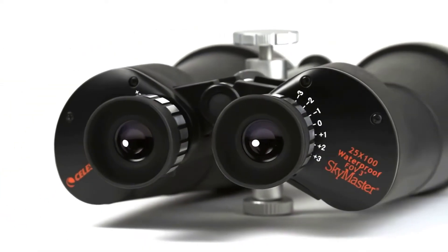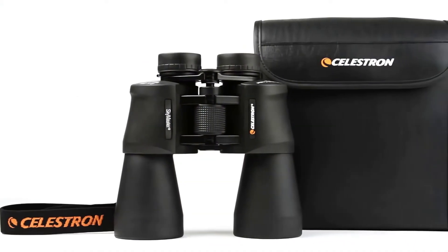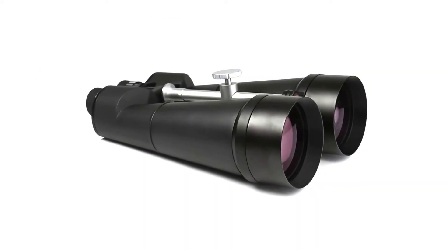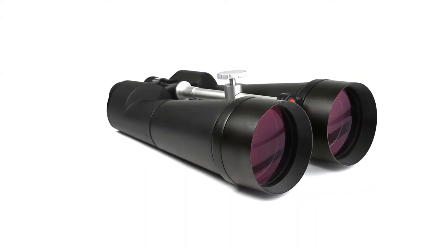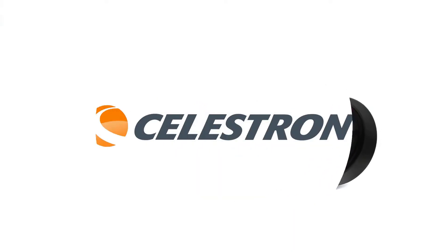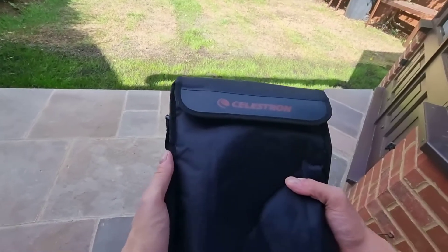What really impressed me during testing was the Bach 4 prisms. If you're not familiar with optics, just know that these give you those crisp, clear images you want when you're trying to pick out star clusters or get a detailed look at the moon's surface. The rubber coating isn't just for show either — I've used these on some pretty damp nights and they've held up great. It gives you a solid grip and protects against those accidental bumps that happen when you're fumbling around in the dark.